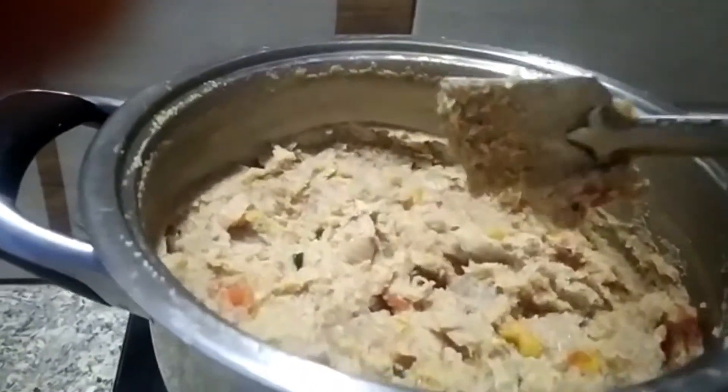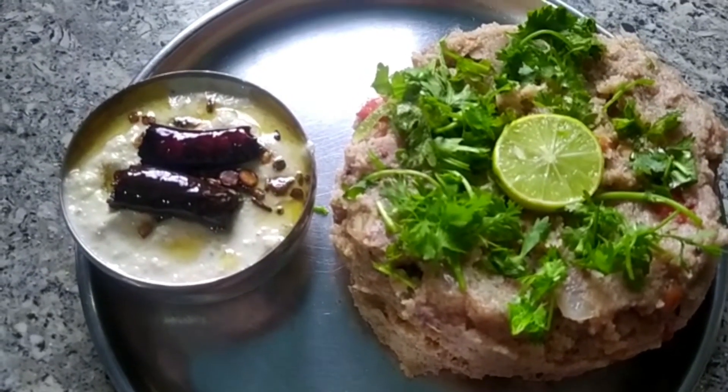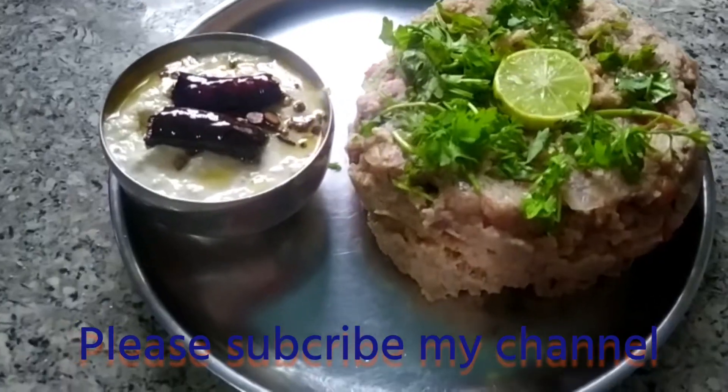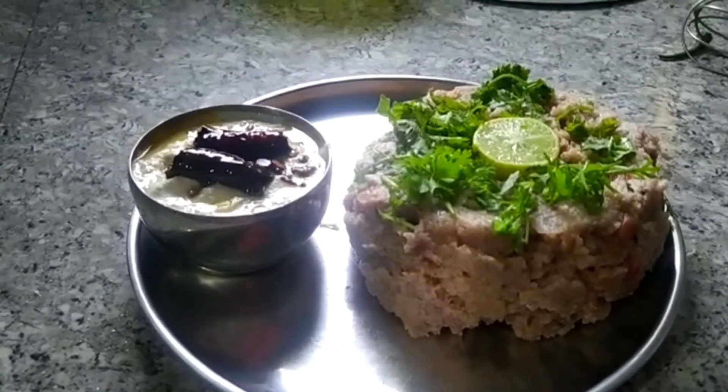I'm going to take a look. I'm going to make a combination of the color. I'm going to make a decoration. You can try it as well.